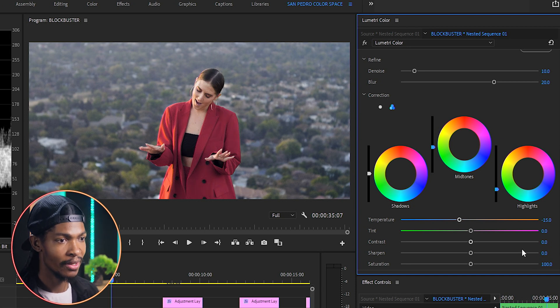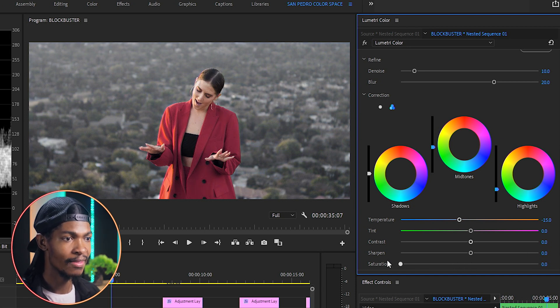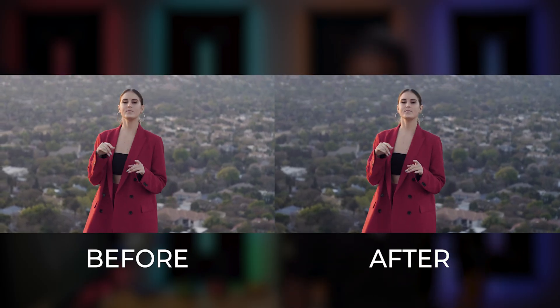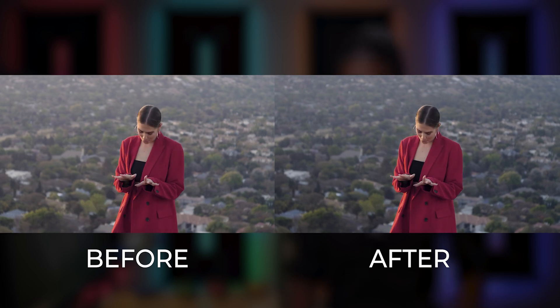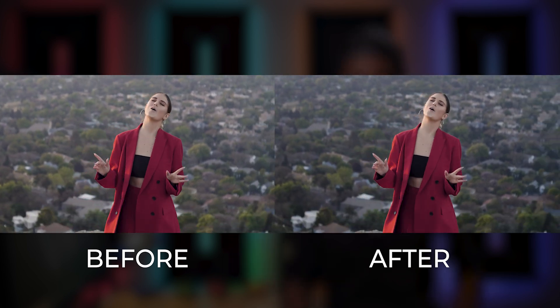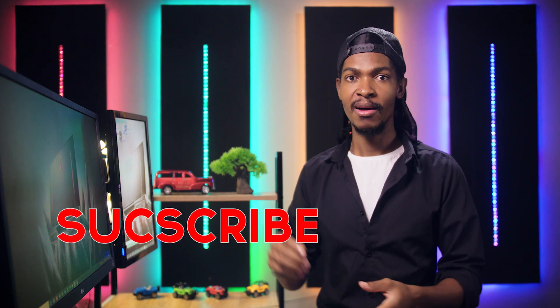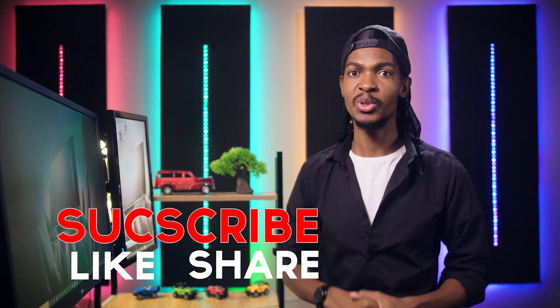If you want, you can also increase the saturation or make the background completely black and white while keeping the main subject in color. Here is the before and after — you can see we've removed some of those highlights in the background and our main subject is popping out better. If you're enjoying this video, please consider subscribing, liking, and sharing for more videos like this one.